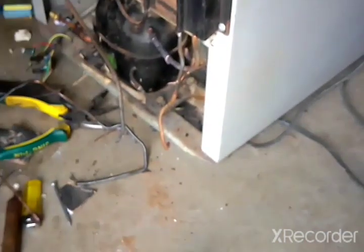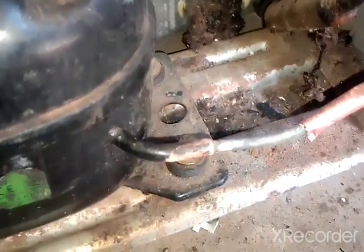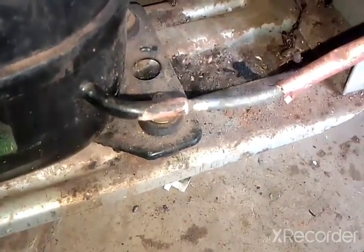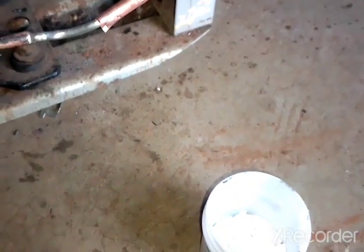If you keep running the compressor in that condition you're going to damage it for nothing — double expense: technician plus compressor. Right now I'm joining the condenser to the discharge pipe of the compressor. I'm using a piece of copper to join the two pipes, and I'll use flux with copper soldering so that the solder rod will stick properly.